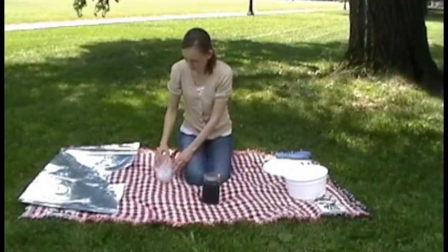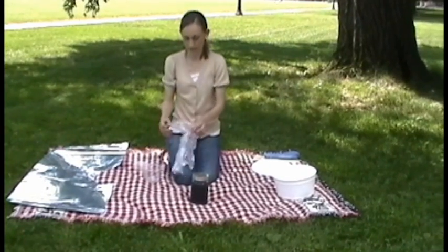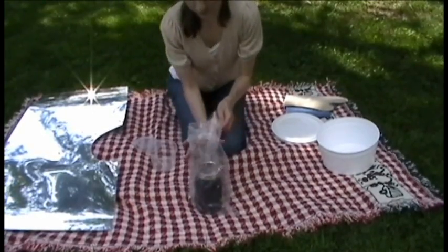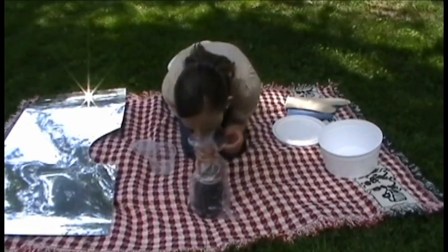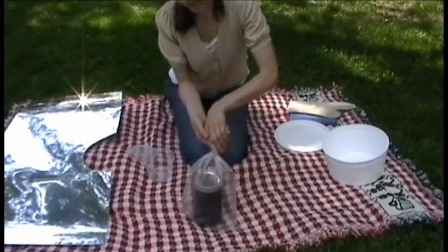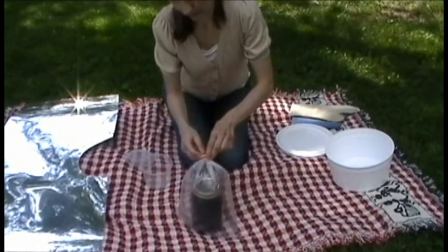Once all the components have been removed from the box, place the cooking vessel in the environmental bag. Gather the bag at the top and fully inflate by gently blowing air into it. Twist the top of the bag to hold in the air and attach the twist tie.